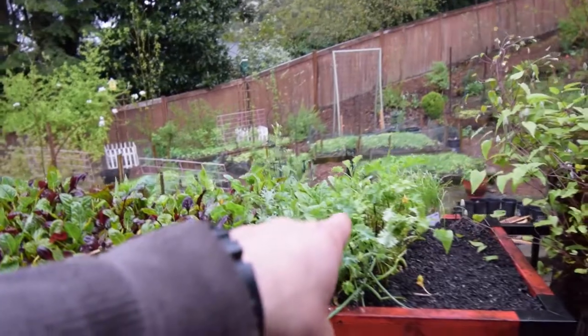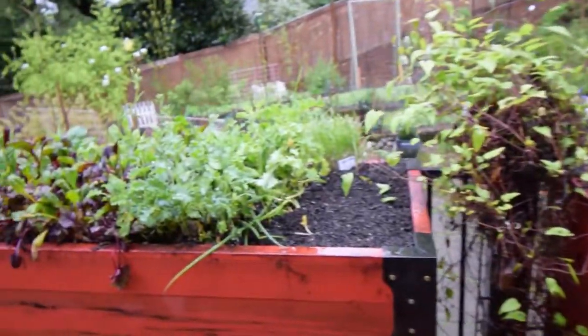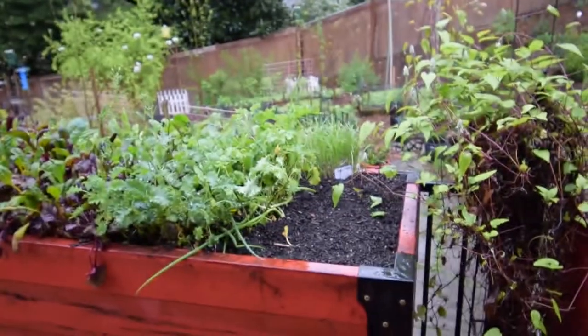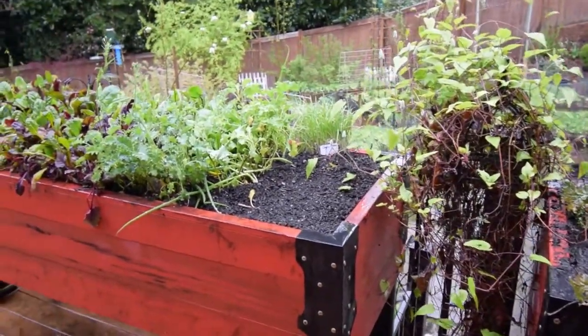We've got the kale we moved over from what used to be in this box, and then the garlic chives there. I think I'm going to plant in this area — we'll probably be putting in some parsley. So there will be a nice little addition in there for Paula for the spring.